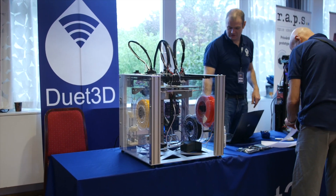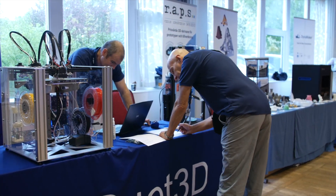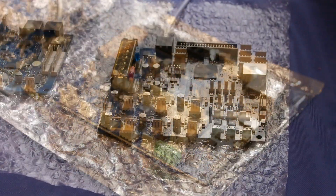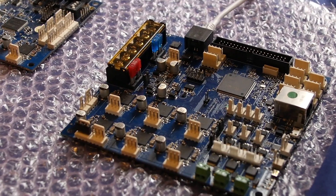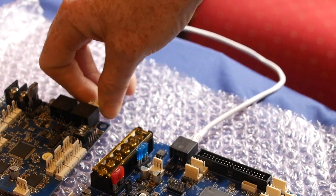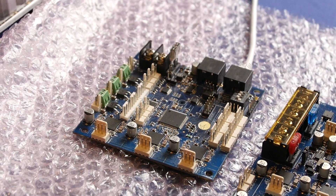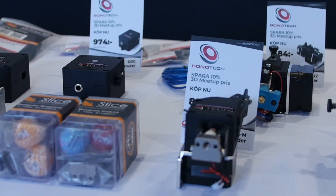A lot of this is thanks to the Duet board that runs this machine. Duet were also there next door, showcasing their version of the tool changer. Apart from that they were also showcasing the Duet Maestro, which is more like a budget version of the Duet 2 Wi-Fi. They also showed their upcoming Duet 3 beta board which will feature much more expandability due to a bus system. I do have a feature video coming up on Duet where I let the guys talk about their products to showcase exactly what they're capable of.